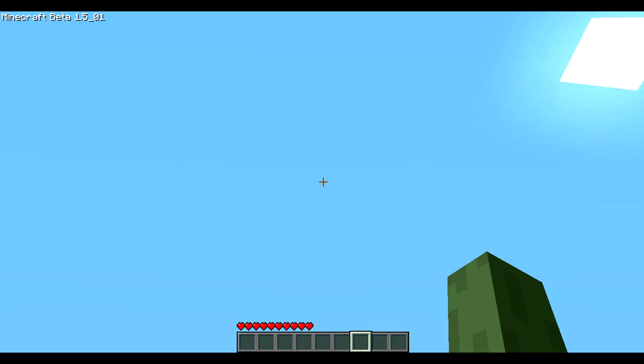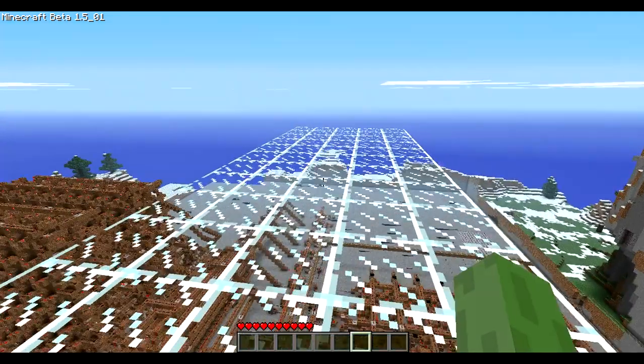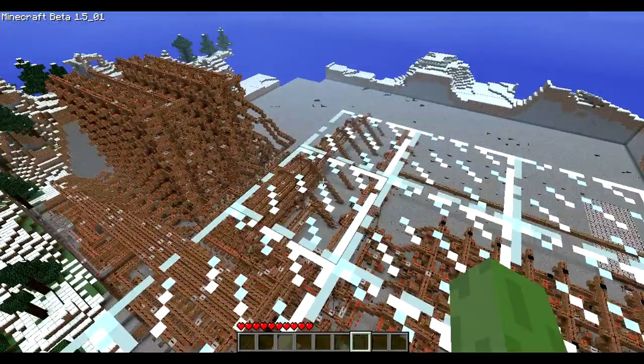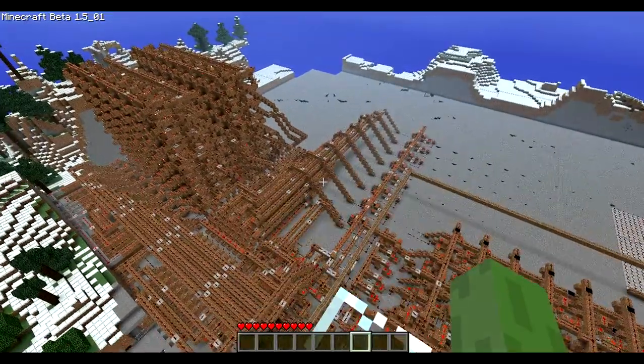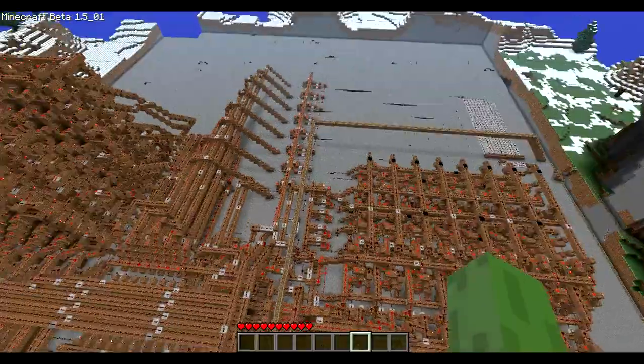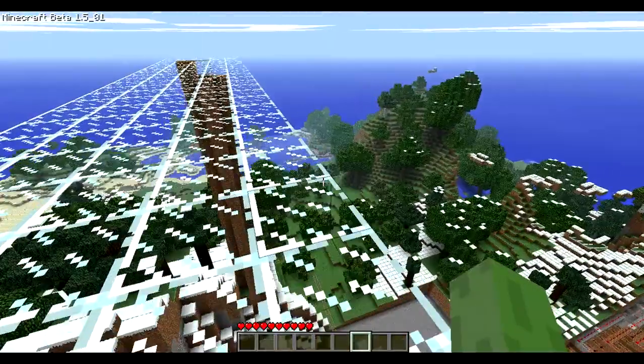Hey guys, it's Sethwood back with another video, and this is a review on a fully programmable CPU made by Kyperia, linked to his channel in the doobly-doo. This is it — the whole thing. It can do math and it's fully programmable, which is cool.